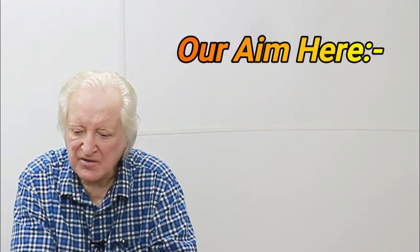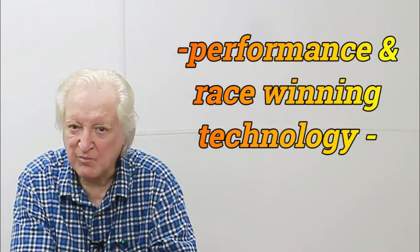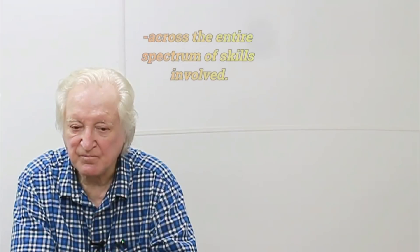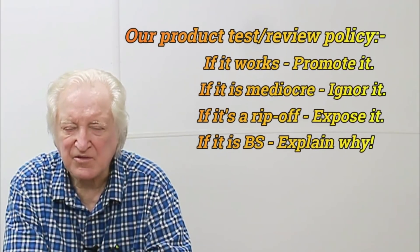The subject of today's video is bearing clearances. The average engine builder, when reconditioning an engine, kind of takes it for granted that the bearing clearances are going to be okay, because the engine reconditioning shop supplied him with bearings and a crankshaft supposedly of the right sizes. It doesn't always work this way — mostly it does — but for a high-performance engine, we need to go one step further.